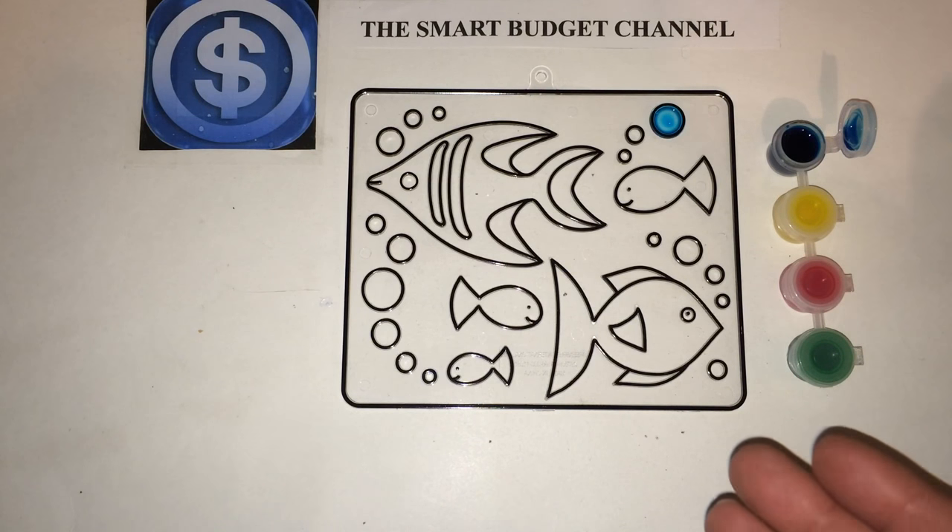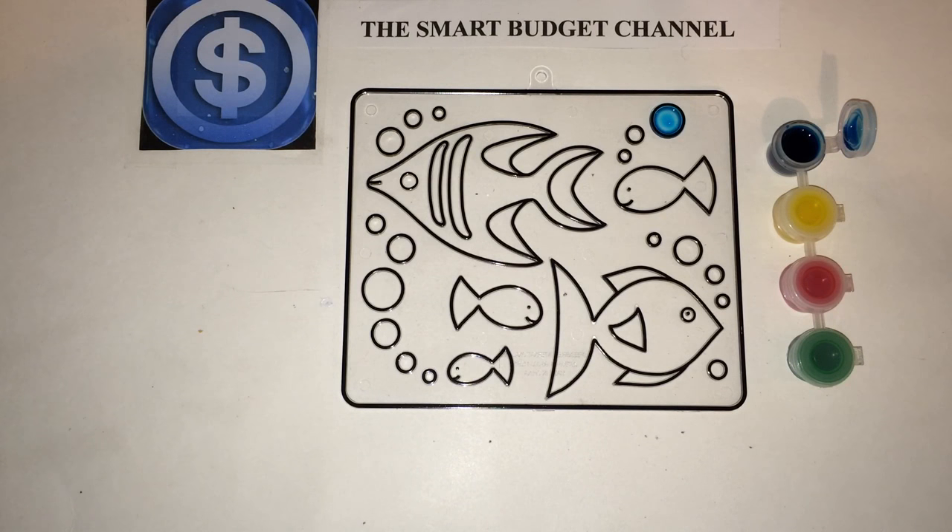I would recommend this as a great inexpensive project to do with a child. This is the Smart Budget Channel — if you're new, we do DIY projects that can save you money, life hacks, personal finance talk, and budget-friendly item reviews from household products to prepper items. I have some prepper content planned and coming soon. If you like what you see, please hit the subscribe button. To all my returning subscribers: stay smart, stay on budget, have a great day.